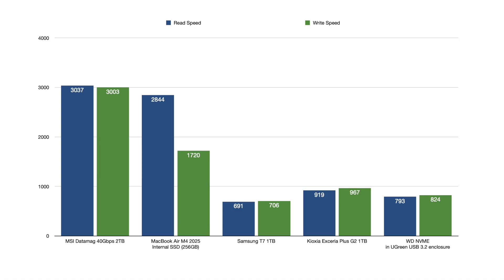Here's a comparison of the read and write speeds of the DataMag 40 Gbps along with some other external SSDs that I've tested. It's more than 4 times faster than the Samsung C7, 3 times the speed of the Xseria Plus G2, and about 3.5 times faster than a Western Digital NVMe drive in a Ugreen USB 3.2 enclosure.